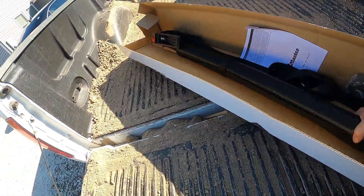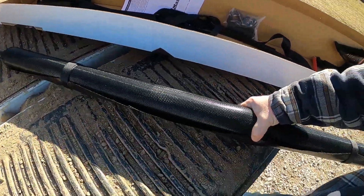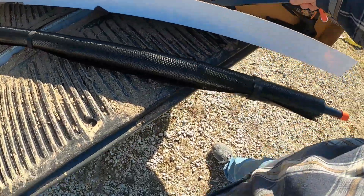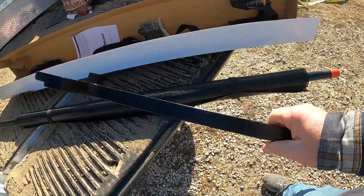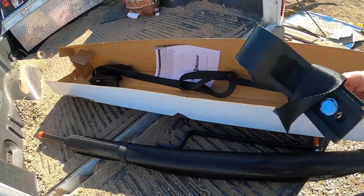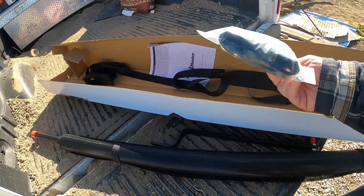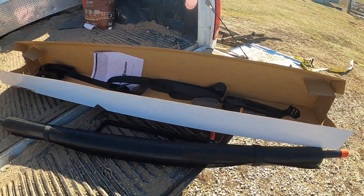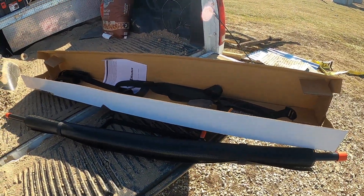You open it up and you get your main unit — your little bar and conveyor belt. You get your crank handle, your side pieces, and then a whole bunch of screws to put it together and a manual. So we're going to grab some tools, put it together, and put it on the truck.